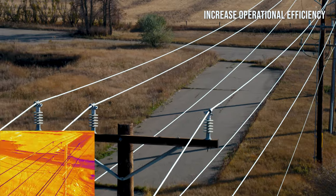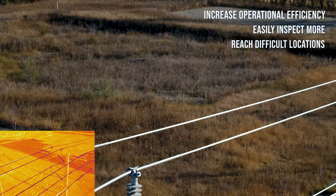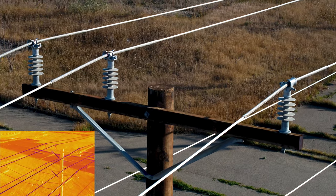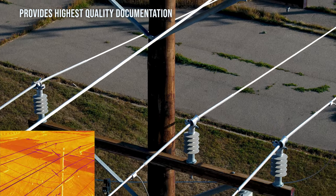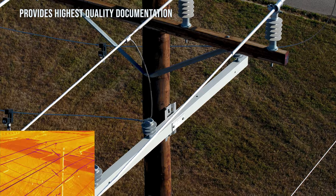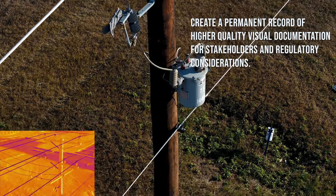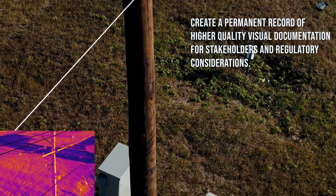Efficiency levels increase using drones. A single operator can cover much more than a crew and even go to spots that are extremely difficult to get to. Without a doubt, drone inspections provide much higher quality documentation. It would be all but impossible for a ground crew to capture the type of documentation that is easily possible with drone inspections. Further, the inspection creates permanent visual records which are easily distributed to stakeholders and to support regulatory conditions.